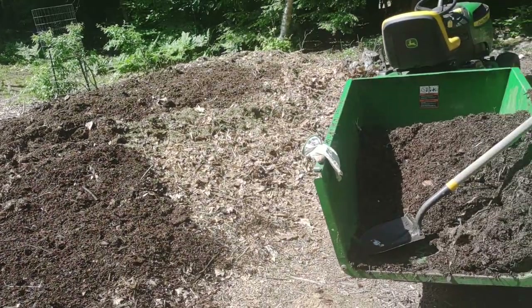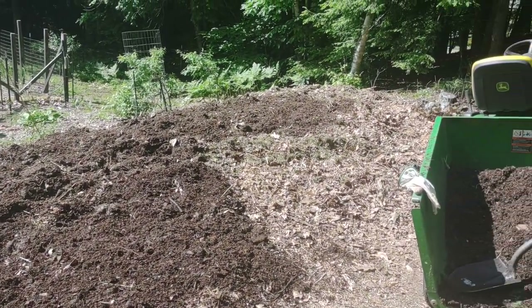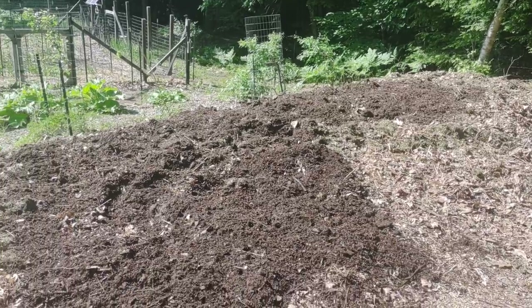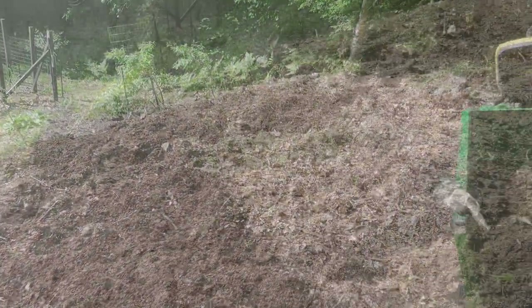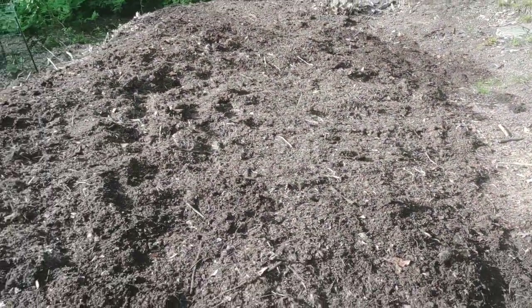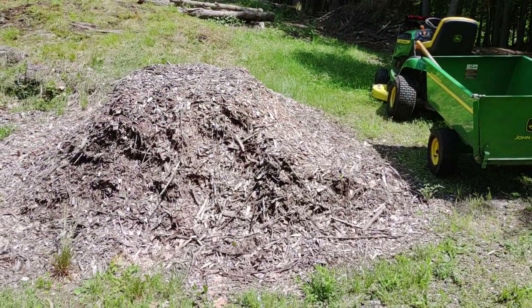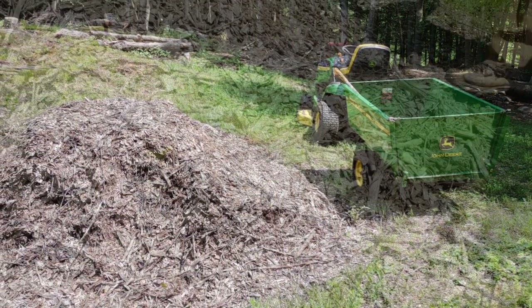I'm slowly adding a layer here — this is my second trailer full. It looks like I'll probably have three to four trailers, so I'll get a nice couple inches of almost done compost on top of all this stuff. That's just about all the compost — it was about five trailers full. This thing's looking pretty good, a couple inches all over the entire top of it. Last up, I'm going to hit the old wood chip pile here, probably get five or six trailers full of chips and spread that over the top.